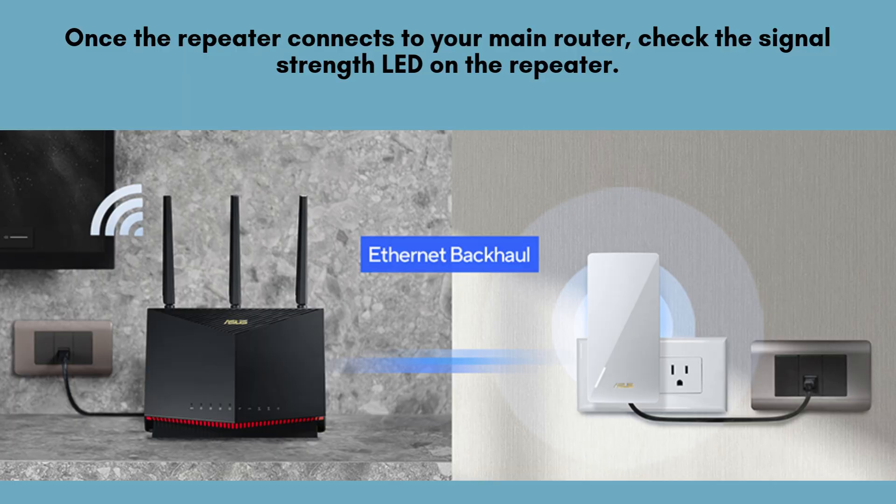After the repeater successfully connects to your main router, take a look at the signal strength LED on the device. If the LED shows a weak signal, try relocating the repeater closer to your router. Adjust its position until the signal strength improves for optimal performance.